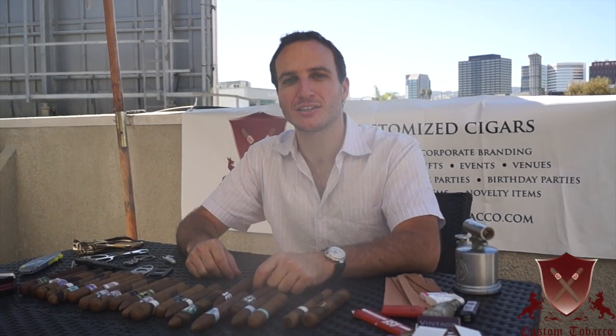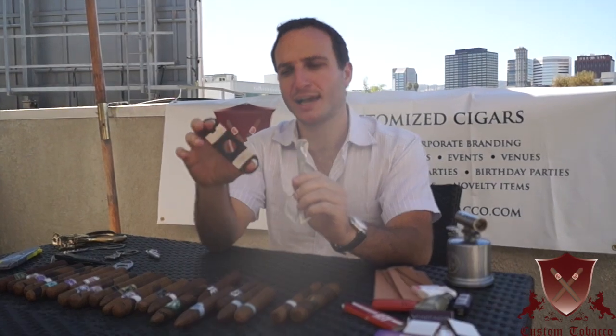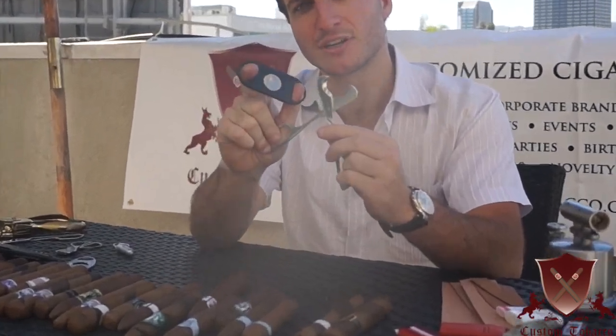Hi, this is Jordan from Custom Tobacco, and today I'm going to show you how to cut a cigar with a pair of cigar scissors. They work essentially the same as your cutter — you've got two blades, one on each side.